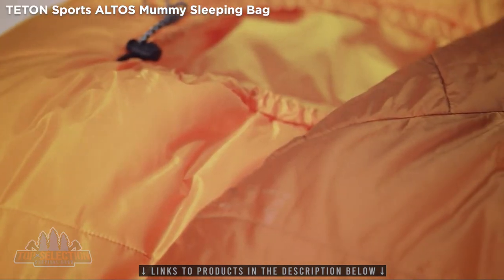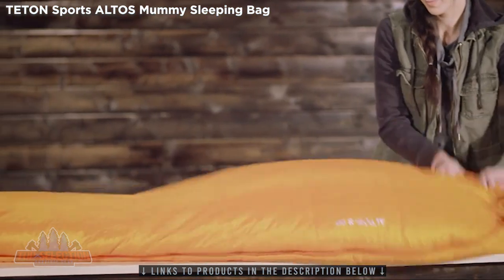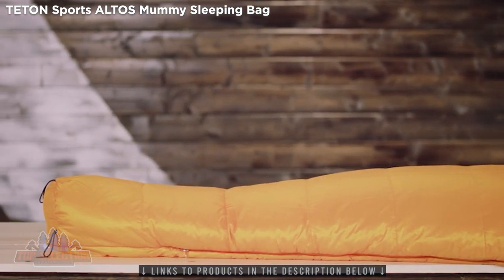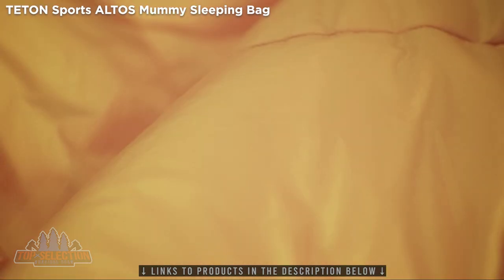You'll sleep even more soundly knowing it's made from natural and recycled materials. It's extremely packable and lightweight but still provides a thick, warm loft to capture warm air and provide exceptional comfort. The 20D shell and liner are both ultra-lightweight and comfortable.